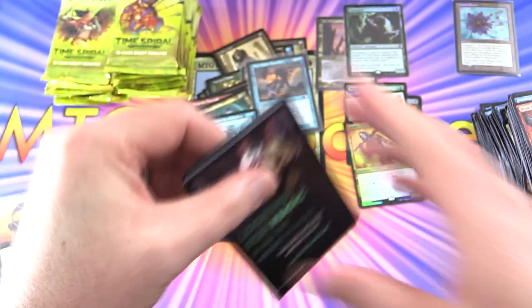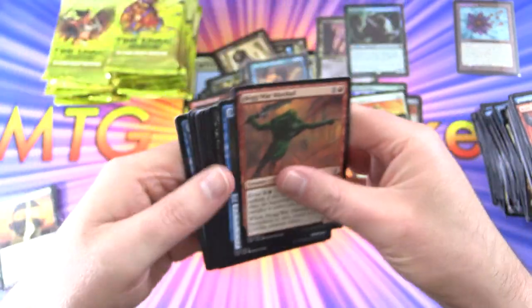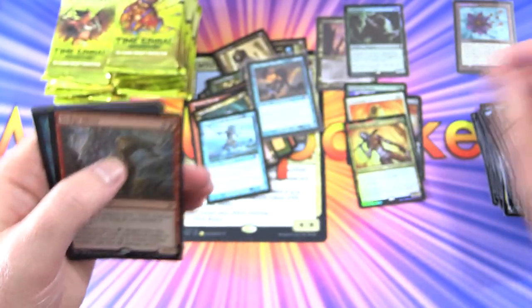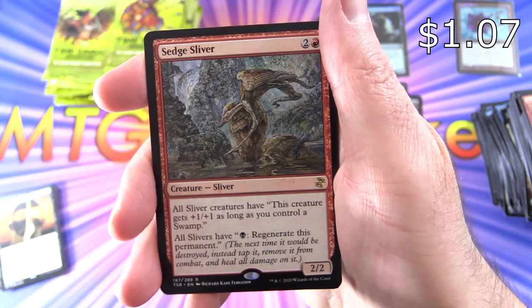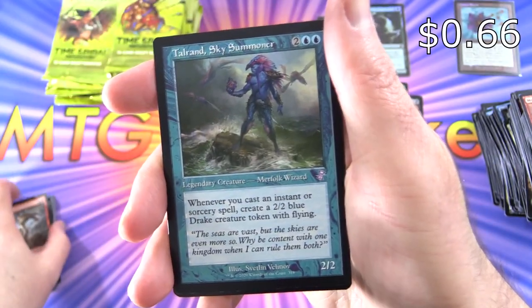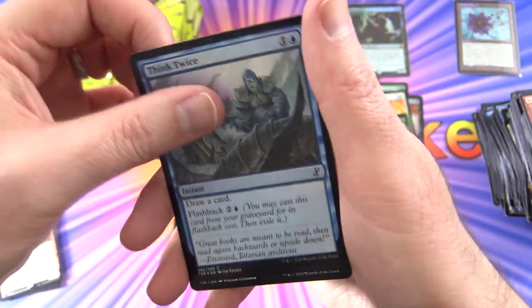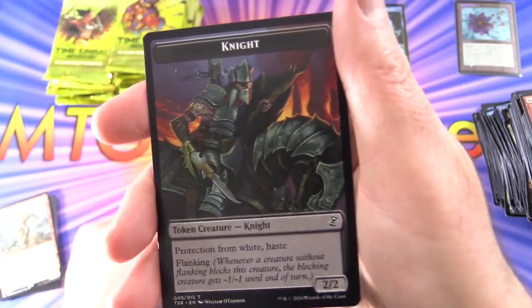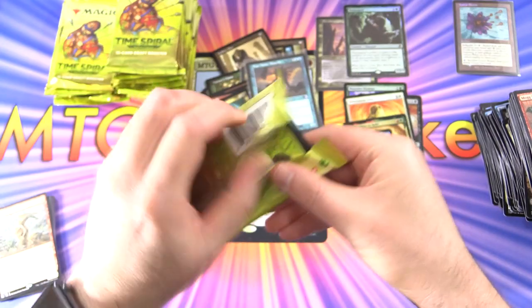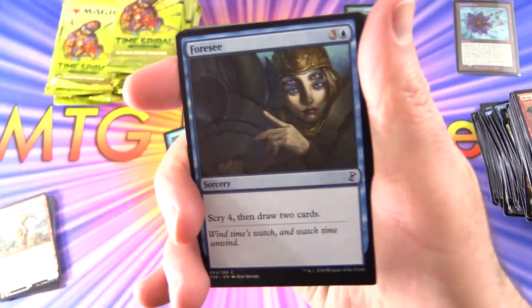Things are slowing down a bit. Mog War Marshal — Creature, Goblin Warrior. I'm looking forward to seeing all the Goblins in here as we take a look at everything. We've got a Sedge Sliver, Taurand Sky Summoner, Foil Think Twice, and a Knight Token — excellent artwork as always.